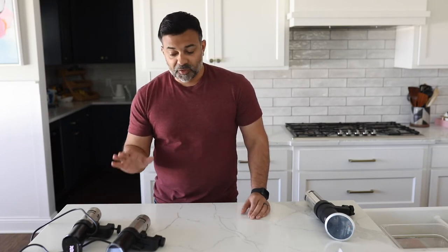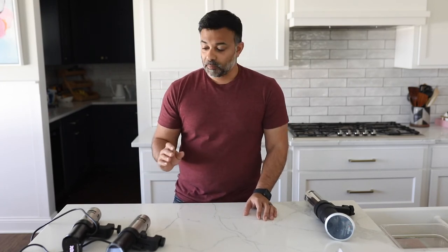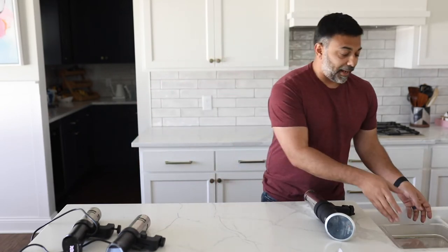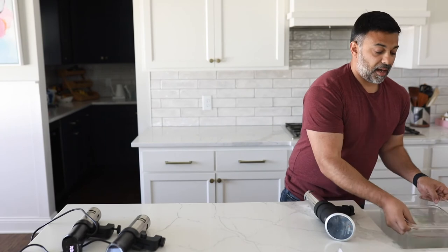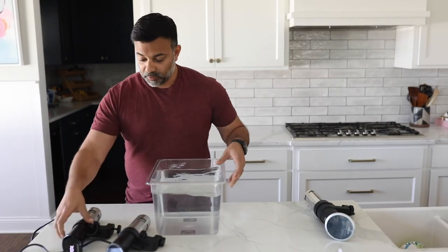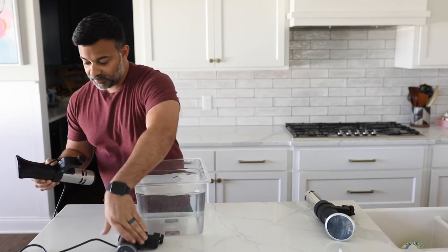One thing I do want to test while I have you is that I found the 2.0 version to be fairly loud relative to other cookers. So I want to take just a moment to plug them both in, run them in water, and see how they sound. Bear with me — we'll do a little experiment here.